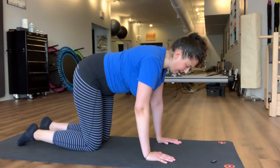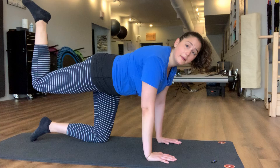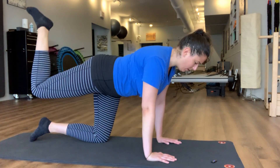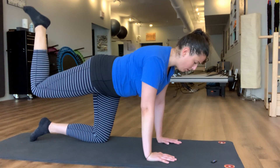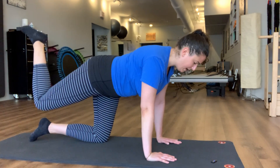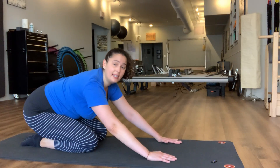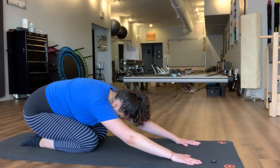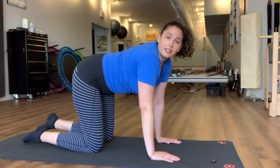We'll do one more thing on this side — we're going to lift that leg up and we're just going to pulse. And resting back down. Before we take it to the other side, let's take this back into a child's pose, and then we'll take that over to the other side.